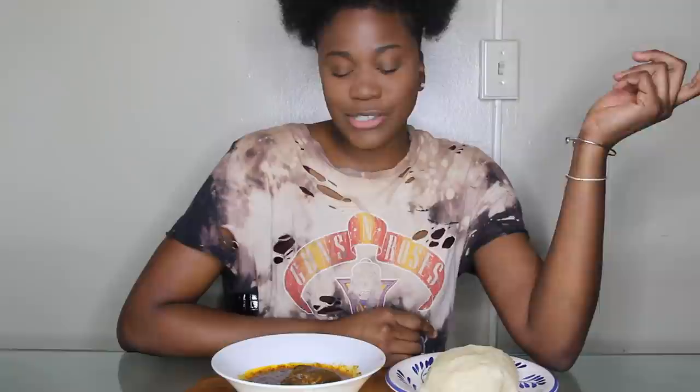It's going to be a Nigerian mukbang. I think there's probably a couple of these videos online. I want to share this part of my culture with you guys. So we're going to be eating and we're going to be talking about a couple of topics.